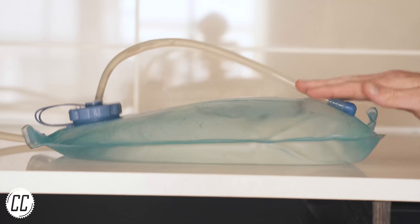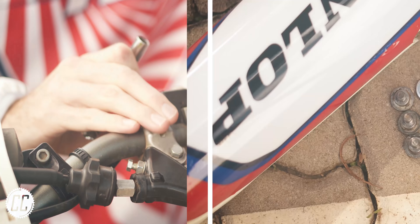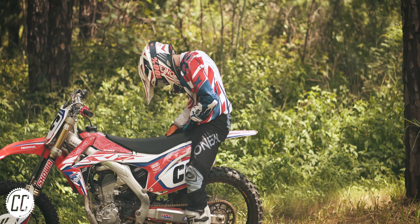But anyway, there you have it — five dirt bike products that might just come in handy one day. Let me know what products you found handy down in the comments, and I'll see you on the next ride.